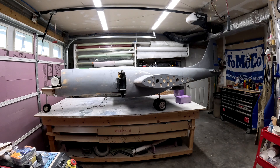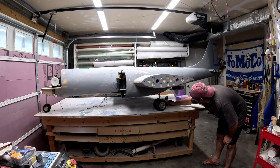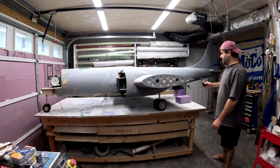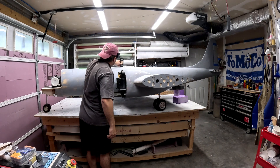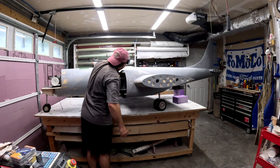Looking at it, the nose strut might be pretty dang good length-wise. Let me grab an incidence meter and throw it on top of the fuselage to give us an idea of what it looks like angle-wise. The table is at zero degrees more or less. Here on top of the fuselage, it looks like it is pretty much zero degrees.